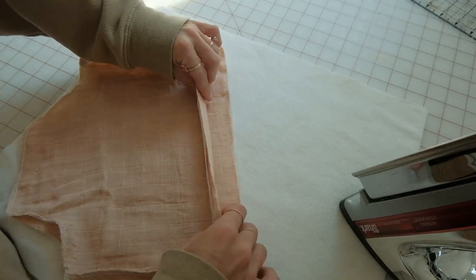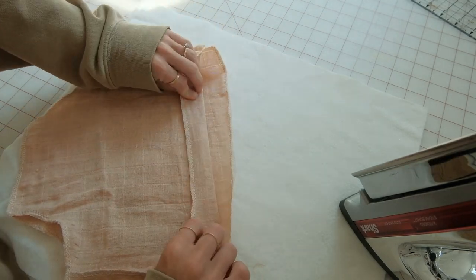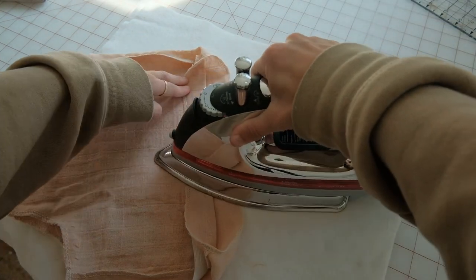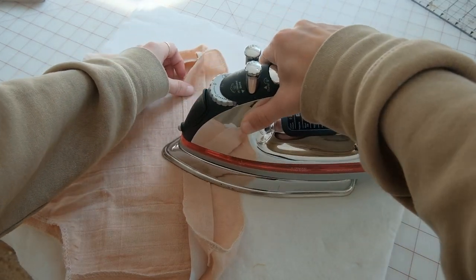Next, take your wider elastic and fold down the waistband at the width of the elastic. Press this in place to make it a little easier to sew and to help it keep its shape after you sew the waistband.